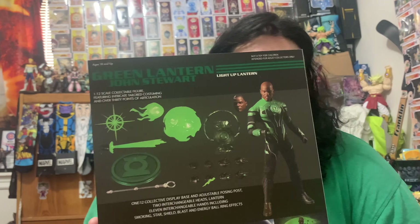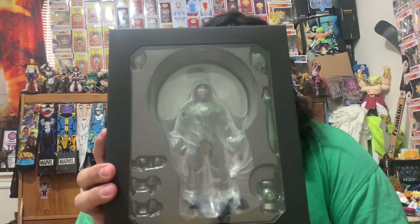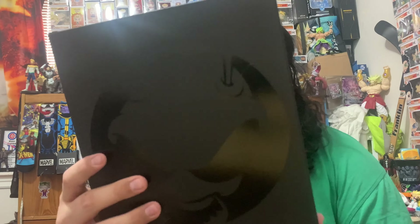Now here is the Green Lantern John Stewart — another one I really like. John Stewart is one of my favorite Green Lanterns. He looks pretty badass and I love the accessories that come with it. Let's open it up.